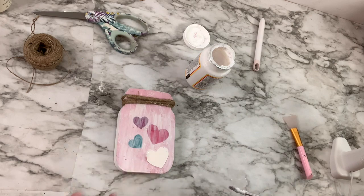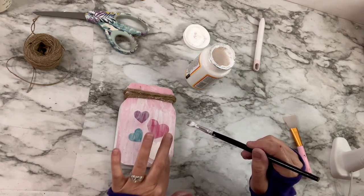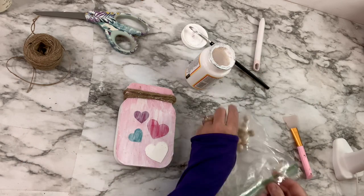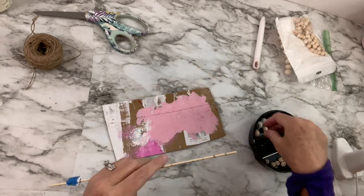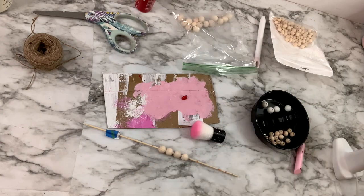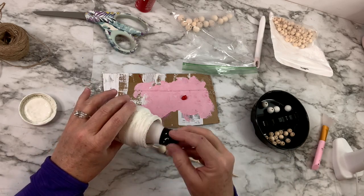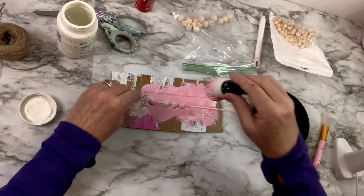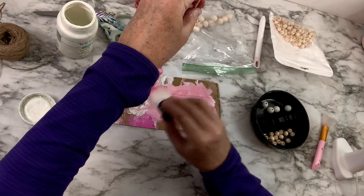I show the stuff that doesn't go well because I just want everyone to know that crafting doesn't always turn out perfect, and sometimes things are more difficult. I just want to be real about it and show you as much as possible. I have some wooden beads that I ordered off of Amazon — they sell beads at Dollar Tree and Walmart as well. I'm going to paint them pink and then kind of an off-white pinkish color, and I'm going to put them on some jute twine and wrap them around where you would put the lid on the jar, kind of where the little grooves are. I thought that would be a really cute little embellishment and add to that whole farmhouse look.